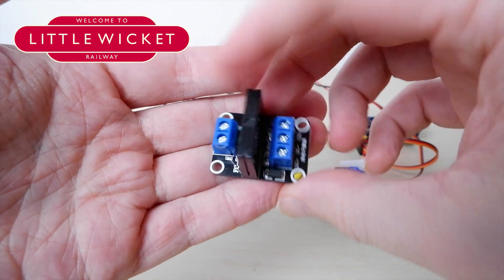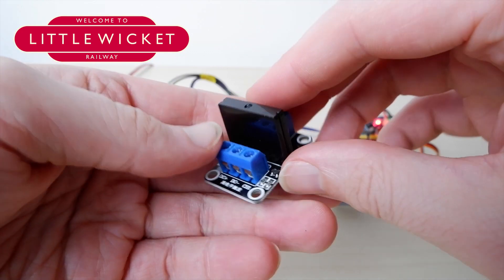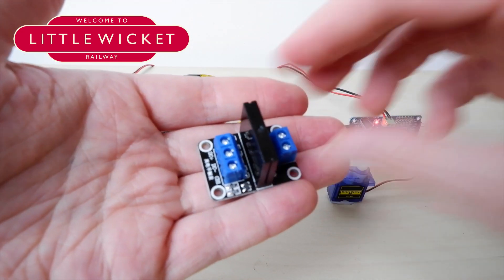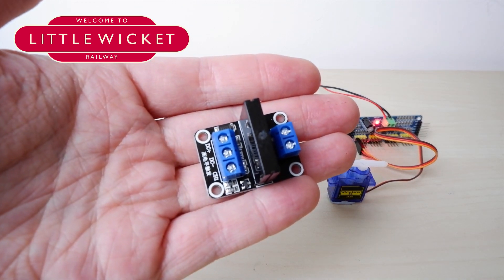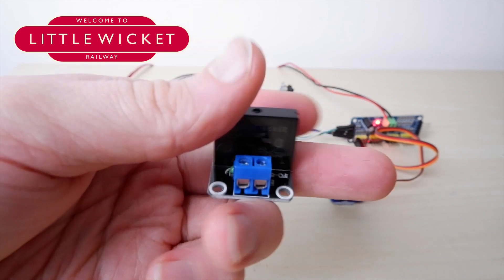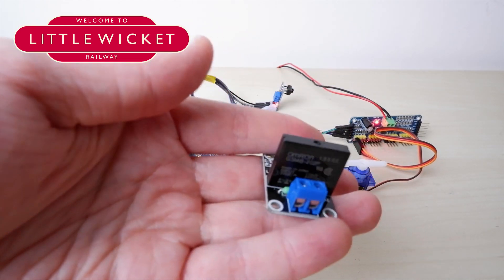Before we move on to JMRI I should just mention these — this is a solid state relay board. It does the same job as a relay but uses electronics rather than a mechanical arm. Sounds good, but it will only work with alternating current devices. Great if you want to turn on a lamp or something like that, but not so good for model railways where everything is normally direct current.